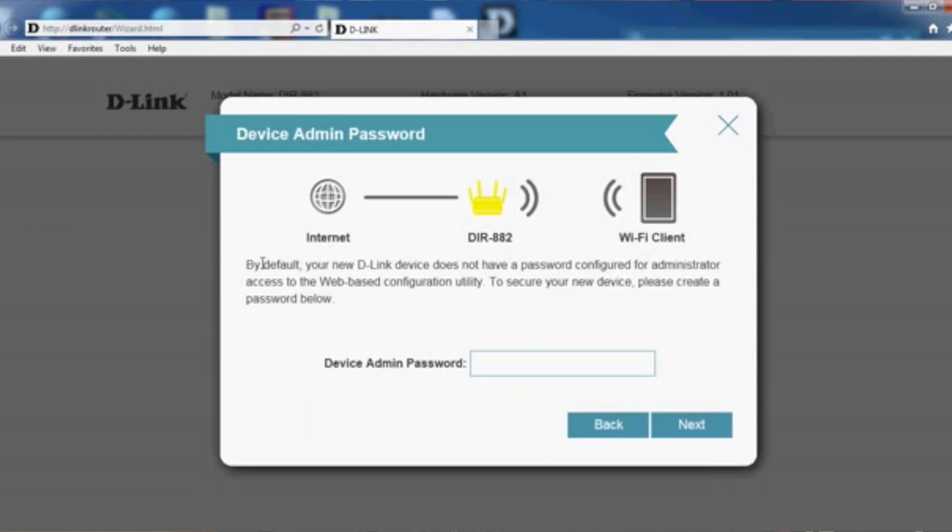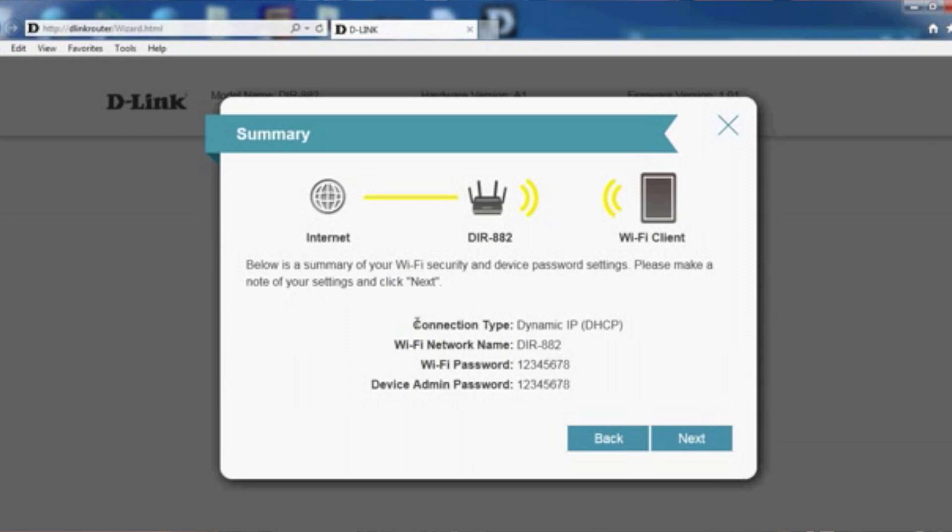From here it will ask you to configure a device admin password — this is the password used to configure your router. By default there's no password, so you have to set one. After setting it, click Next. You'll see a summary: connection type DHCP, meaning you get a dynamic IP from your ISP. It shows your WiFi network name, WiFi password, and device admin password you set. If everything is okay, click Next.